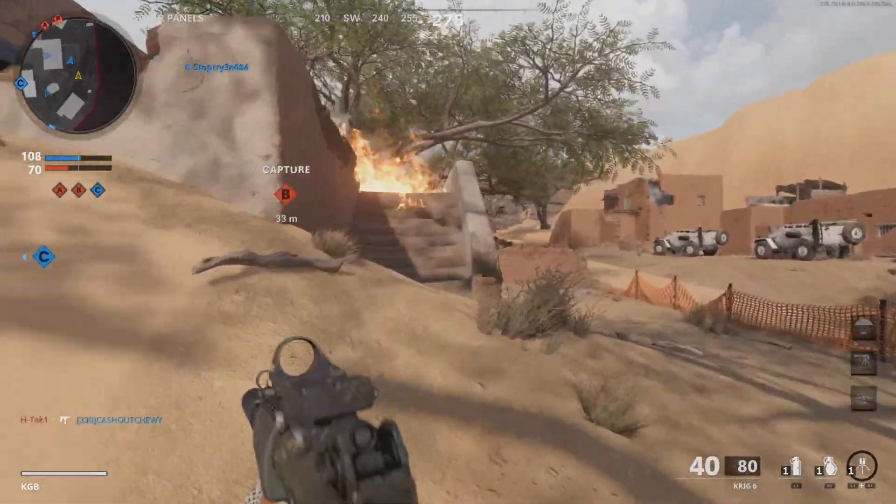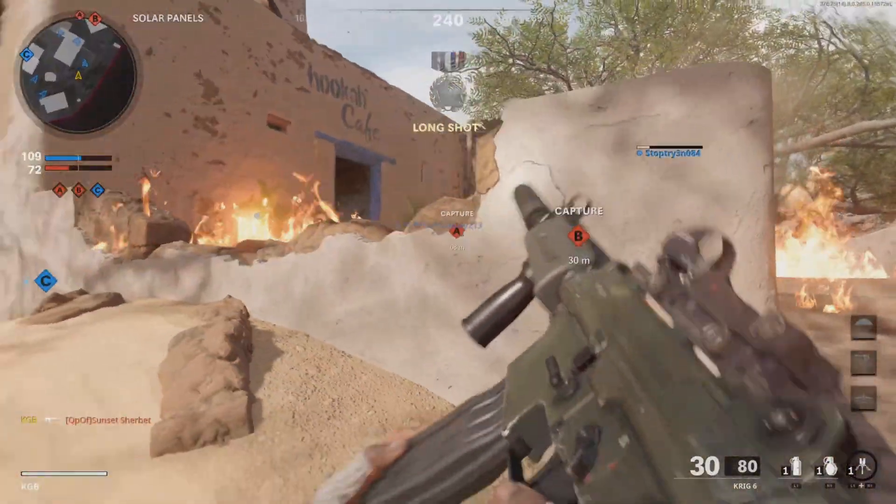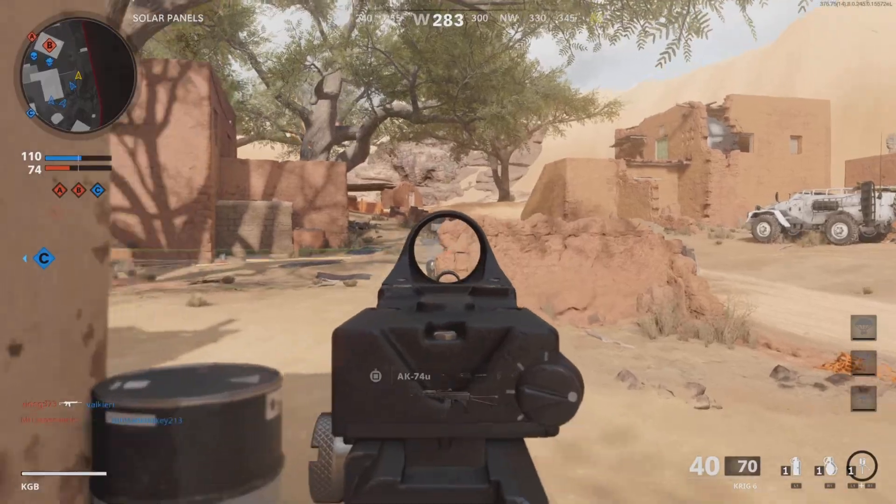Hey, what's going on guys, it's Ghostboss here, welcome to this YouTube video. In this video, I'll be talking to you guys about how you can go ahead and connect your controller to PC in the Modern Warfare 2 beta.